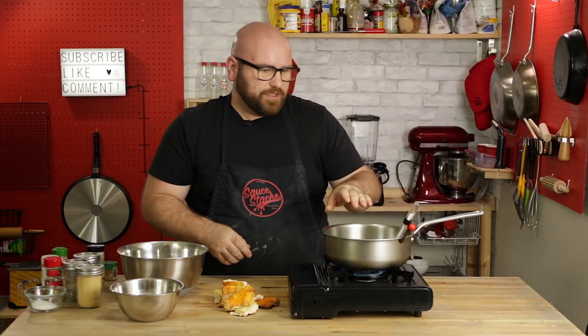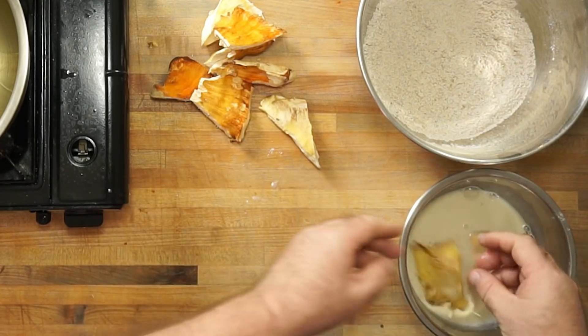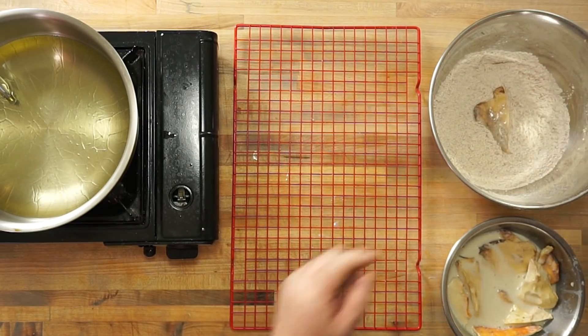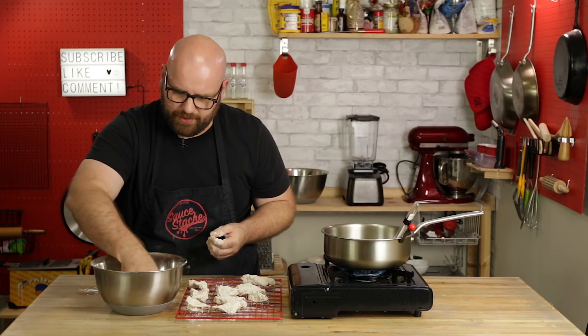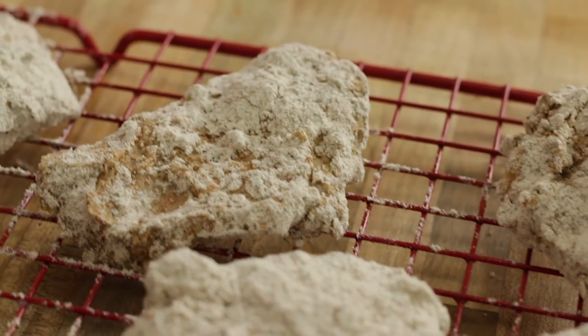I'm so excited to see how these come out — this is gonna be so good. We'll heat our oil up to 350 degrees. Now we put all the chicken of the woods mushrooms into the wet batter fairly quickly, which also helps with their moisture level a bit, then go straight from the wet batter into the dry batter. I'm using the wet hand / dry hand technique. To make sure these are completely coated, I'm going to double batter them. We'll let these sit for just a few minutes.